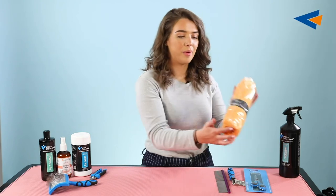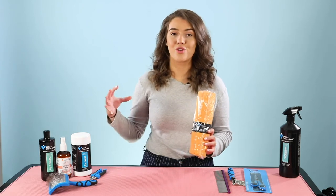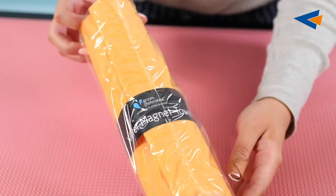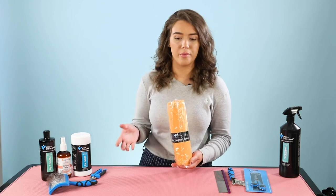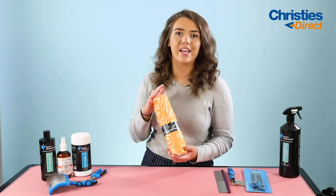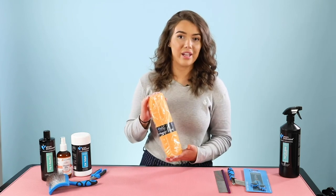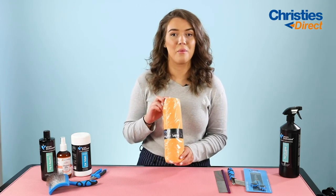The next product is the Groom Professional Water Magnet Towel. This literally drinks up any sort of water — even if you have a spillage of any sort of solution or water, it's just going to soak it right up. It's really good for people at home trying to look after their dog's coat by washing and grooming them. It aids in quickening up the drying process, especially if you're not used to drying your dog, which can be quite a process for larger dogs. This is going to make things a lot less stressful and easier for both you and the dog, and it's definitely a must if you're going to be washing your dog at home.